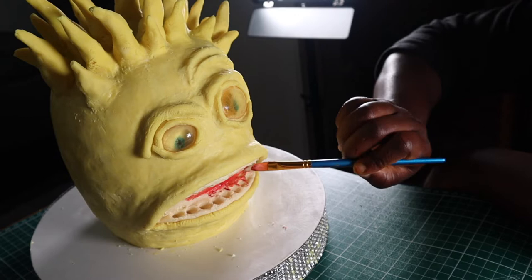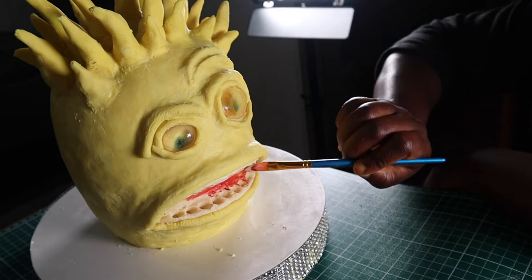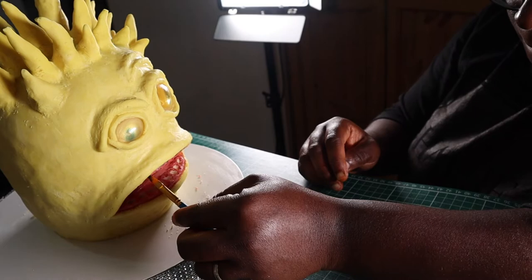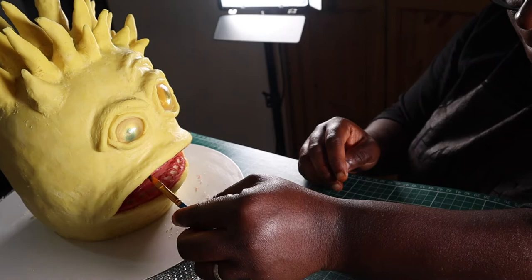For the inner mouth I'm painting mostly red, and for the gums I'm mixing white, red, and brown to give a kind of pink color. Then I'm painting in between the lips and the gum black.